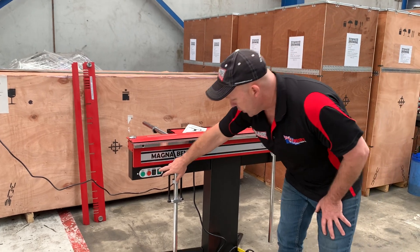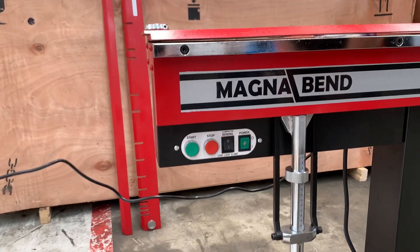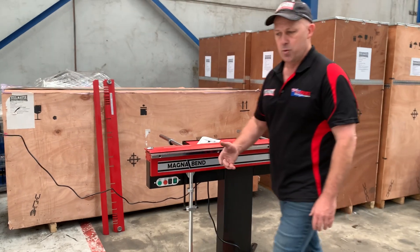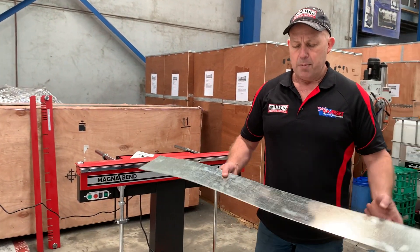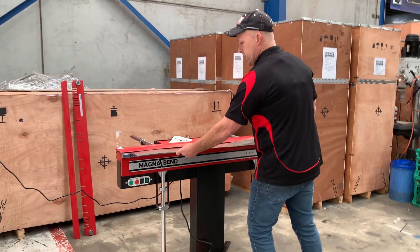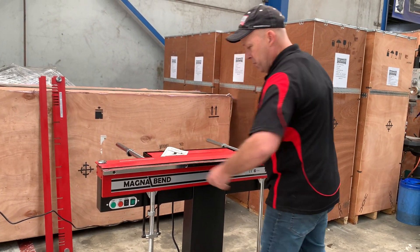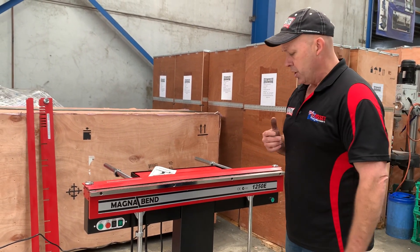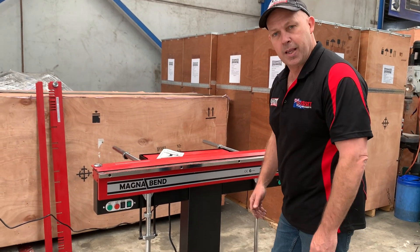Pretty simple operation — you can start and stop here, and you can also clamp it via the buttons themselves, but most operators will come over and clamp it here. We've just got a little bit of metal here. For a full demo on the MagnaBend, jump onto MagnaBend on YouTube and you can see the incredible sorts of folds you can get. We've got a little bit of 0.9 here and we'll just do some simple folds, but online there are great videos showing the different types of applications.